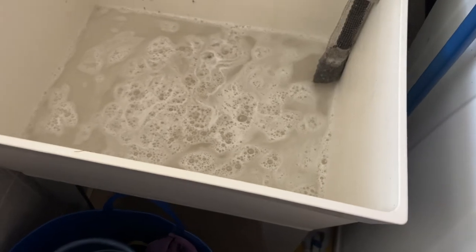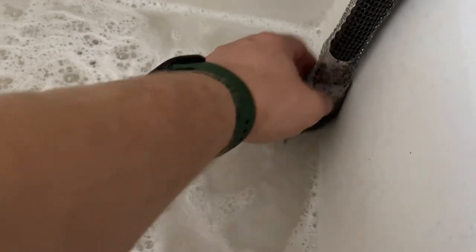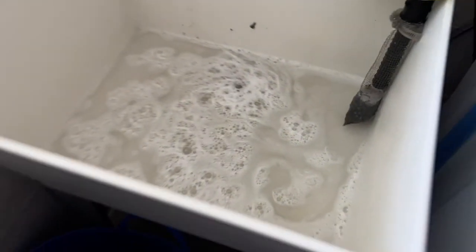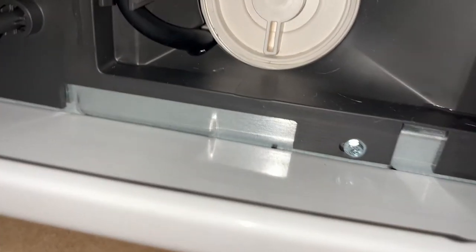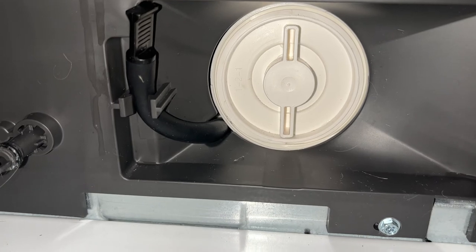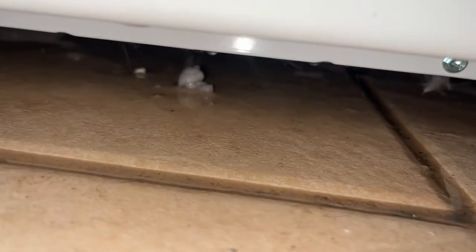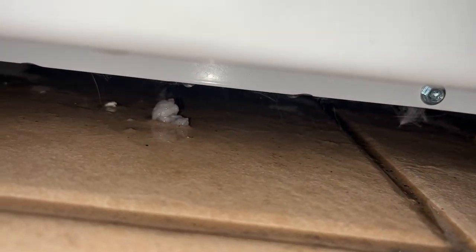The pump is not clogged up — that's very good. I have to clean up this nastiness, but we have no leaks because I cleaned it very well and the seal is very tight, so nothing is dripping. The water is being spun out. Very good — seems like we fixed the problem.